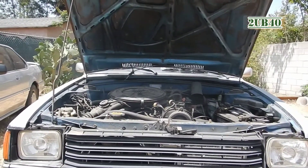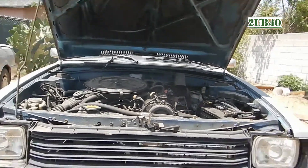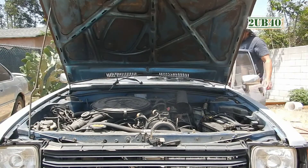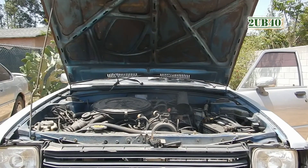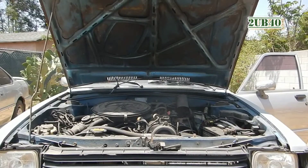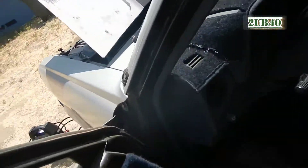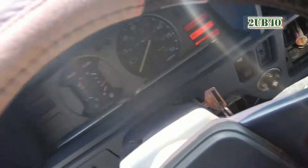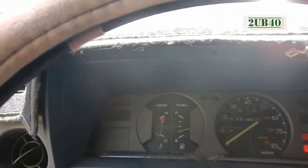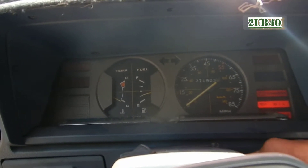Let me go ahead and turn on the ignition on this Toyota — you guys can hear that the battery is completely dead on this one. You can take a look inside and see that the battery is completely dead. All right, nothing — so let's go.